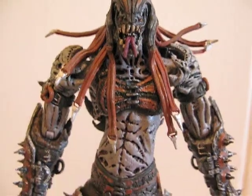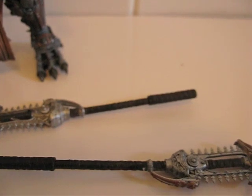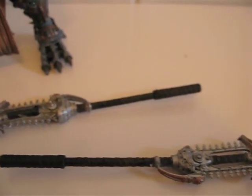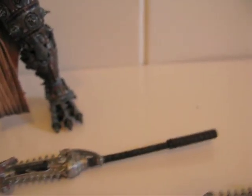Here's what the figure looks like from the front. When it comes out of packaging, the staff is detached, so you have to put the pieces together yourself.